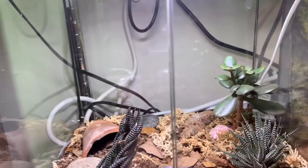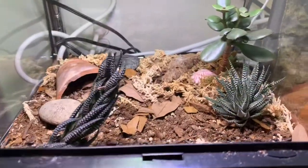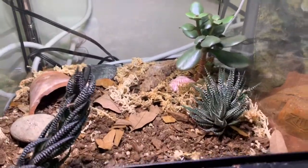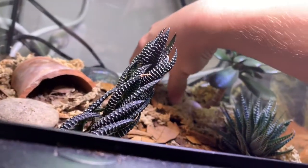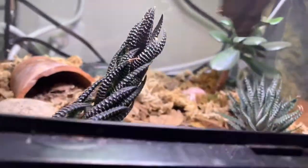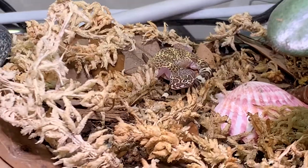Hello, we're going to be doing a video on the care of one of my favorite geckos — the Texas banded gecko, better known as Coleonyx brevis, which is Latin for something small. And yeah, they're pretty small.